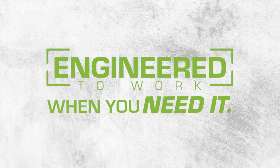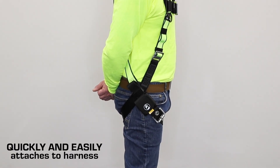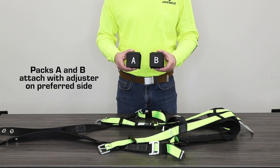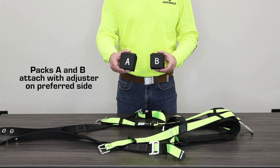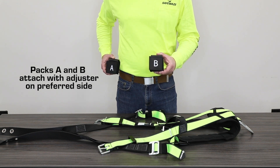Durable construction with corrosion-resistant materials provides all-weather protection and prevents dangerous rusting. The Quick Adjust Trauma Relief Step attaches securely to most harnesses in just seconds. Packs A and B can attach on either hip. Pack A contains the webbing handle for adjusting length and is often installed on your dominant side.